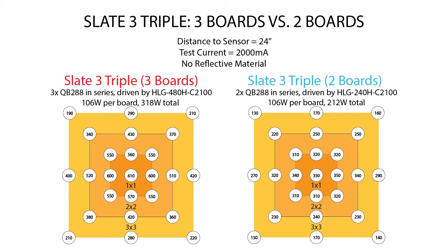Let's start by looking at the Slate 3 triple with three boards and with two boards at 24 inches from the board to the sensor. On the left you'll see the triple with three boards — fully loaded — and these are really solid numbers for 24 inches with no reflective material. Starting with 600 micromoles per meter squared per second right dead center, working out to about 400 at the edge of the 3x3. On the vertical it's not bad either: 600 in the center down to just about 300 micromoles at the center top and center bottom.